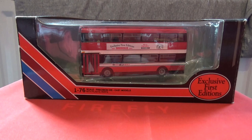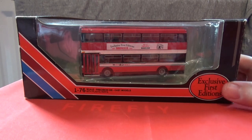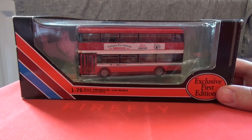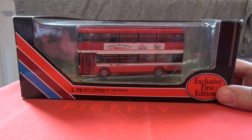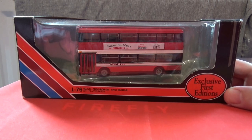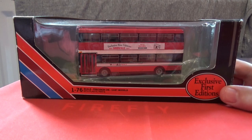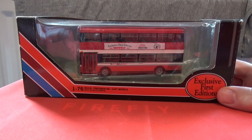I will be picking a random winner from one of my subscribers towards the middle of June. I wish you all the best of luck and I will post a separate video, as I will be using the YouTube comment picker to pick a lucky winner that has taken part in this June 2019 giveaway.